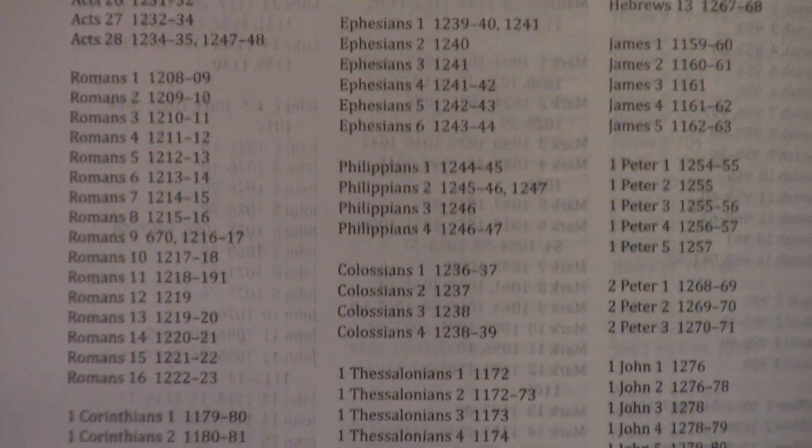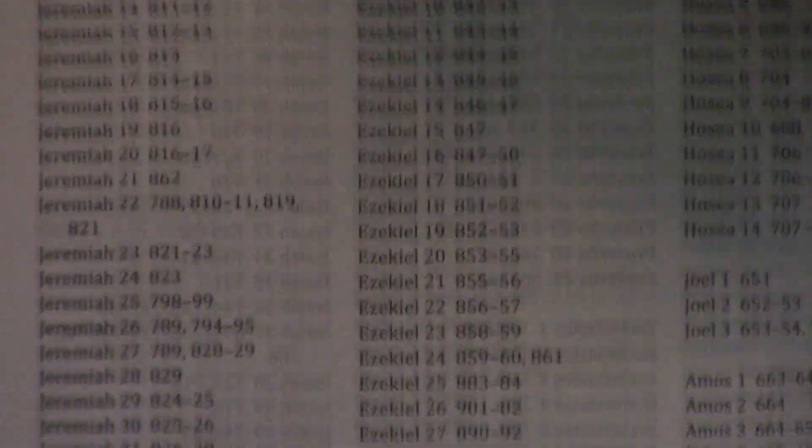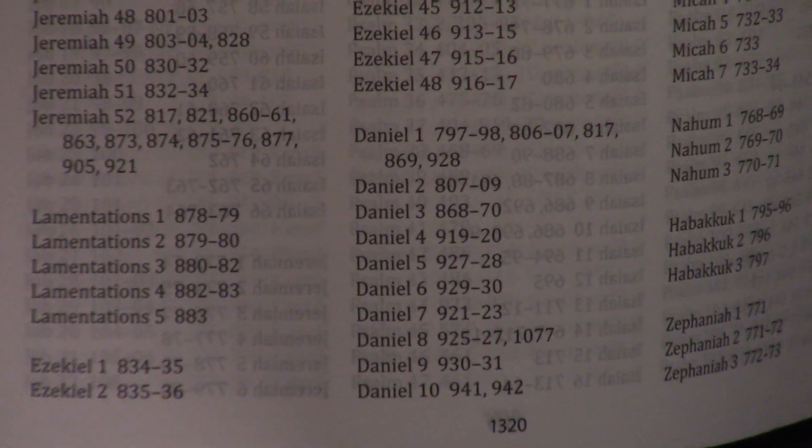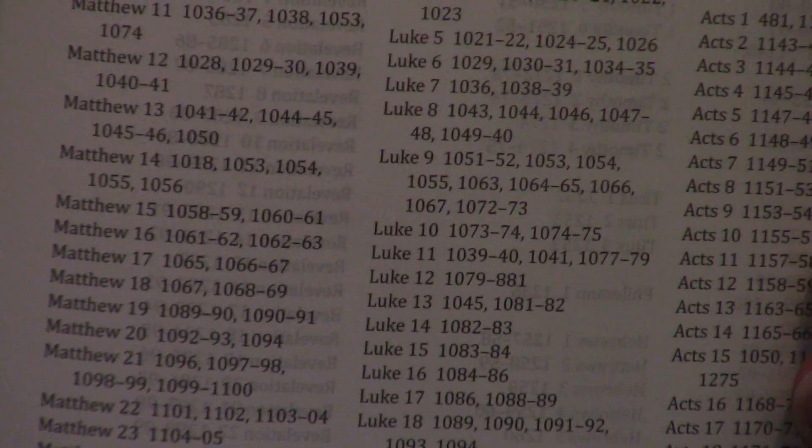Now I did want to show you in the back — lest you say you don't know how to follow this. You can look in the back and just like in your regular Bible, it'll tell you what page or pages the chapter you're looking for is on. Like if you took this to church and the pastor says 'turn with me to Luke 4,' you'd look in the back for the page number. It is possible, but more difficult. For example, Mark 14 is on pages 1111, 12, 14, 15, 17, 22, 23, 24, and 25, because it integrates the Gospels.